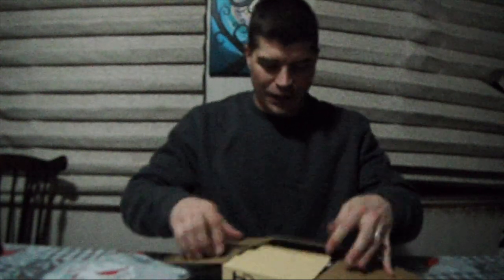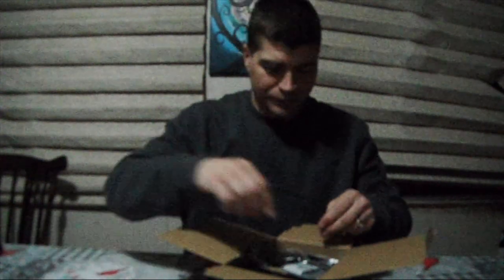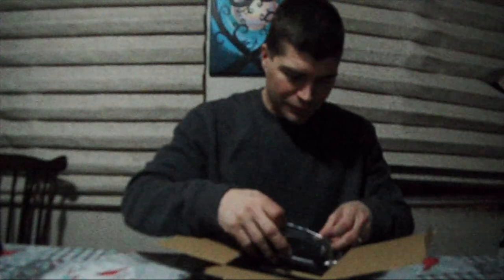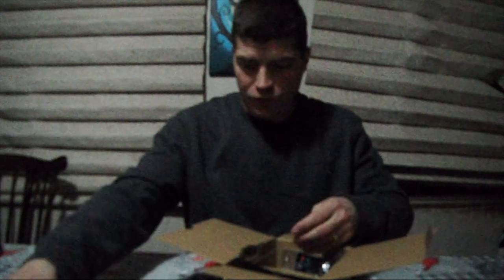Let's see what we got. All right, so the first thing we got is a user manual with tips on how to use it — quick look at that — and then the battery charging block. This one also came with a microphone, an external microphone.